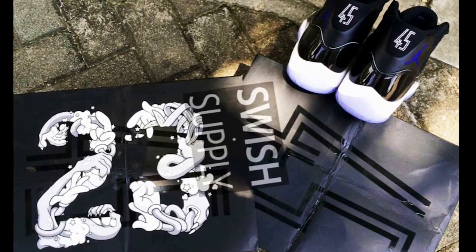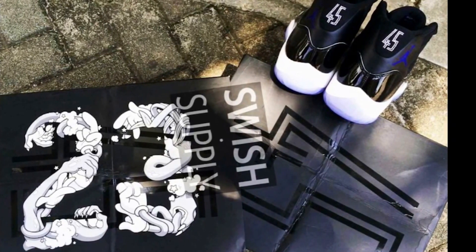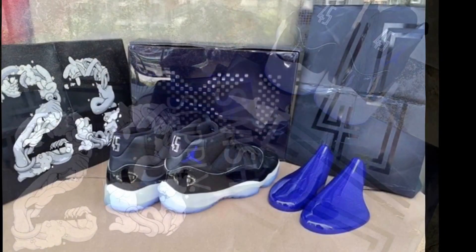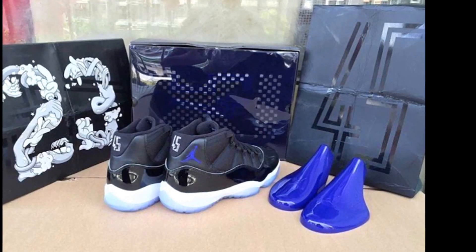Are y'all gonna bring these home? Are y'all copping the Space Jams? They're dropping in December. Let me know in the comments below. This is your boy Rip Your Soul — please like, comment, subscribe, hit that thumbs up button, and make sure you share.